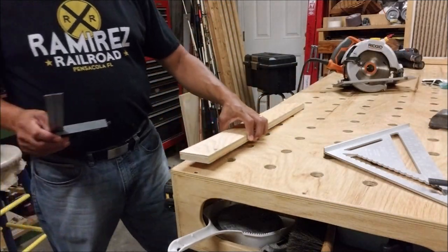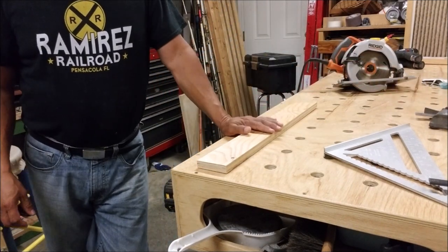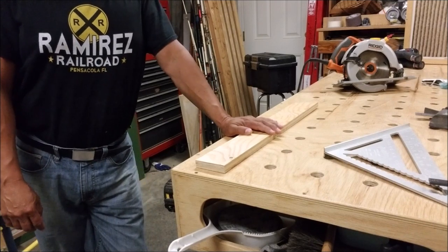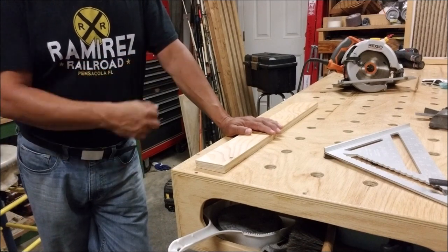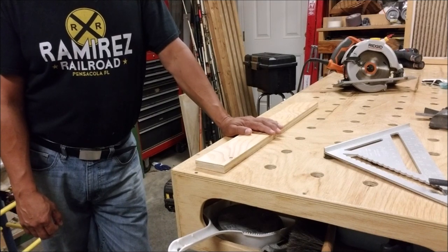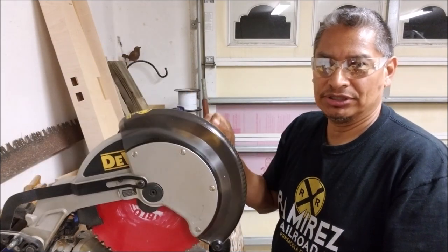Is the circular saw a good way to work? Sure — it's a great tool if you're on a job site and can't carry a big miter saw. But is it my first choice? No.